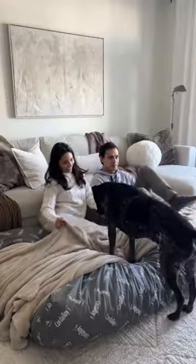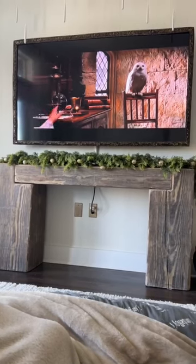The stuffing is super soft so it feels like you're sitting on a cloud, which is perfect for enjoying our favorite holiday movies.